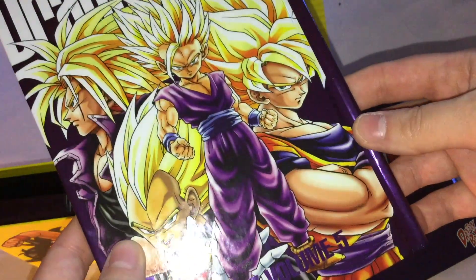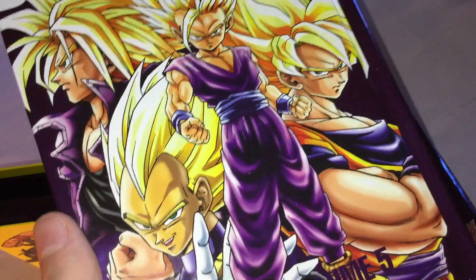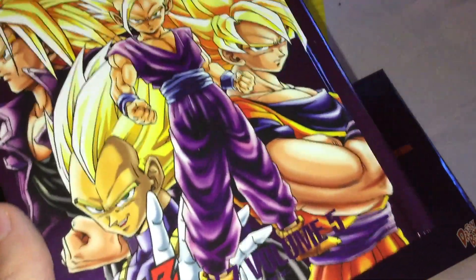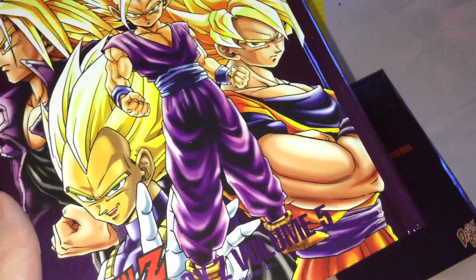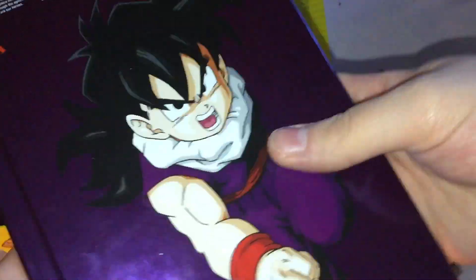We have the Dragon Book, and I really like this cover. It has Goku, Gohan, Trunks, and Vegeta. Honestly, the way that they're drawn and the way that they're put on there — it's just really good. The other side has Gohan.